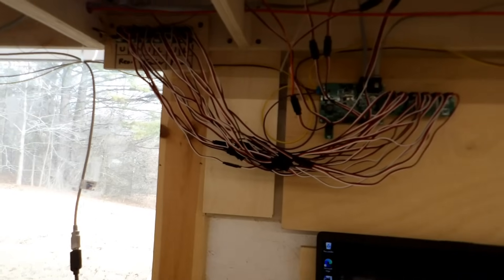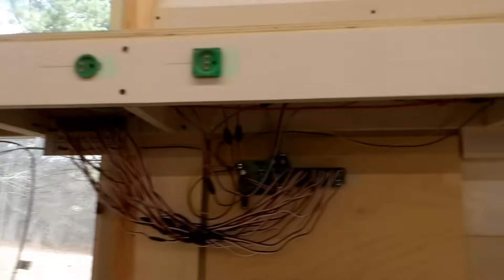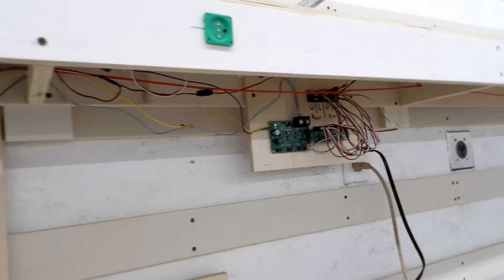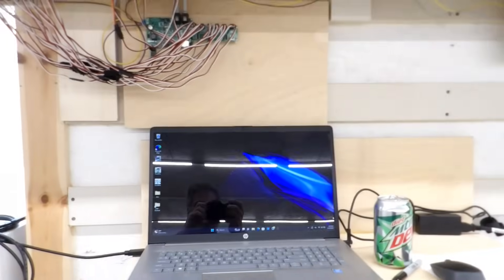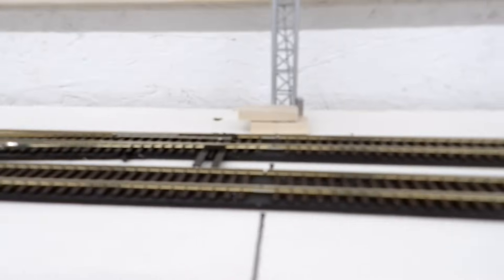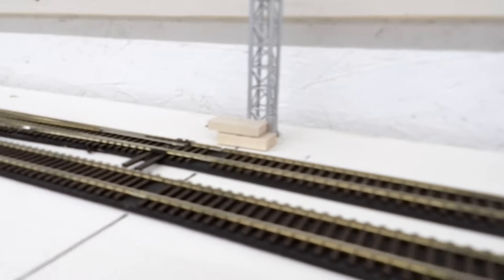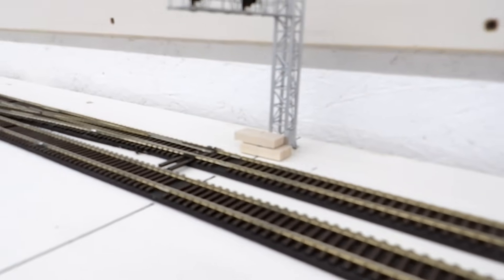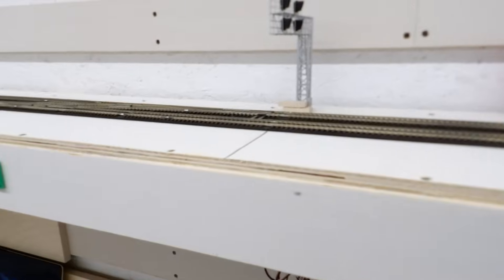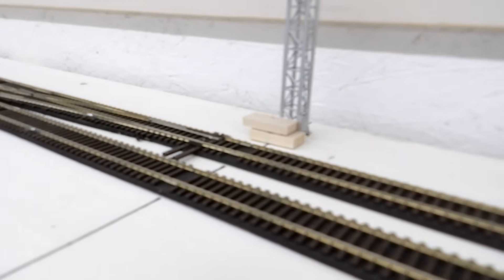That is everything wired up — both for the six-head gantry up there and for the four-head bracket signal over here. Everything still to do will be on the computer using JMRI. The wood blocks at the base of the signal are unsightly, but I don't want to glue it in place on this test track because the intention is to reuse it on the railroad once I finish the test. So those blocks are just stuck down with double-sided tape to wedge the mast in place without any glue.